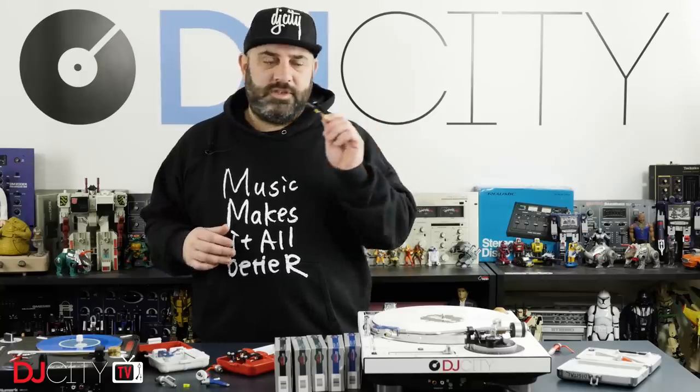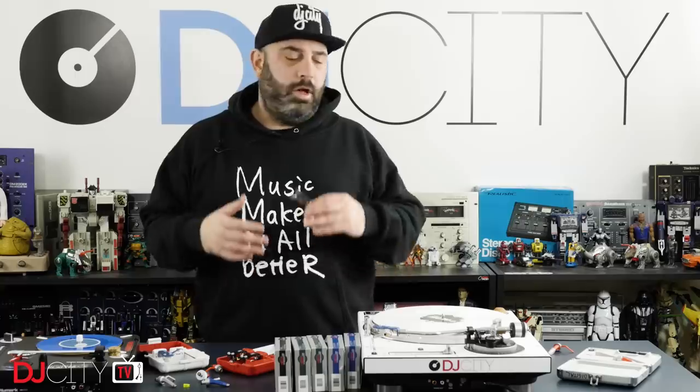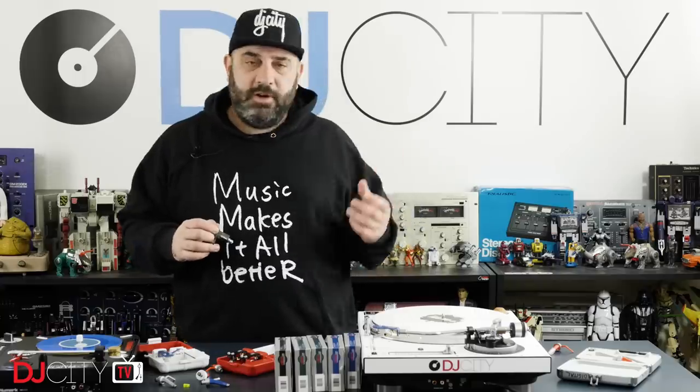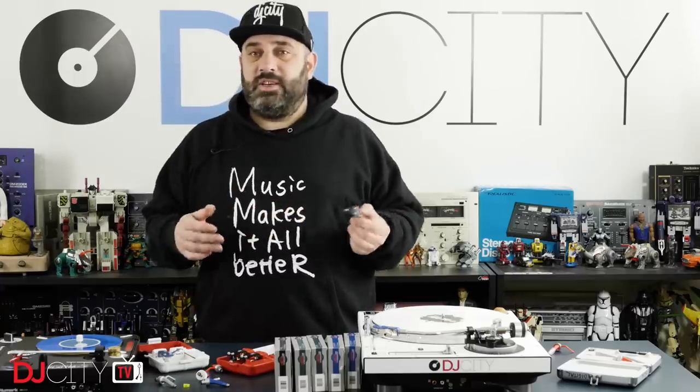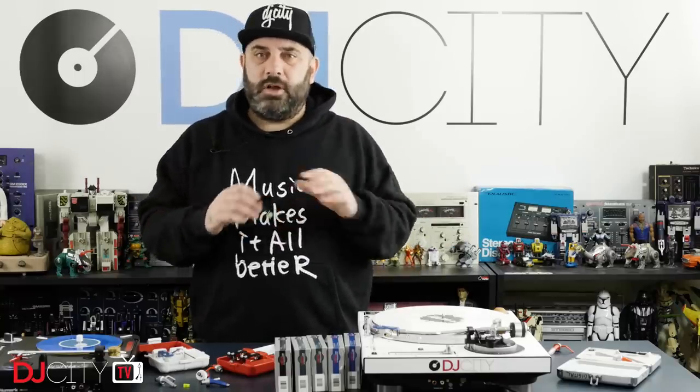Hey everyone, it's Mojax back in the DJ City UK lab. Today we return to the topic of turntable cartridges for DJs. I can already see the comments flooding in — people saying this is all going to be dead soon, can't wait for Phase, no more cartridges or replacement styli. I get it, I love new technology, but the truth is this stuff is not going away anytime soon. There will always be DJs who prefer their DVS setup with a control record and cartridge, and DJs like myself who enjoy doing regular vinyl sets. Cartridges and styluses are not going away.